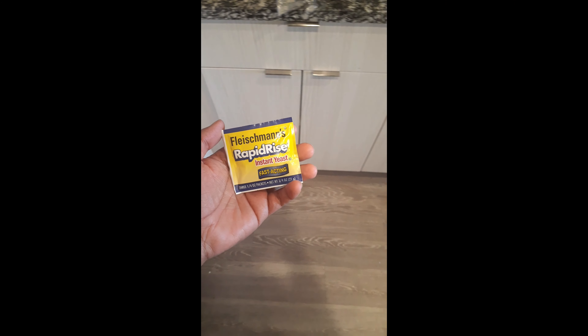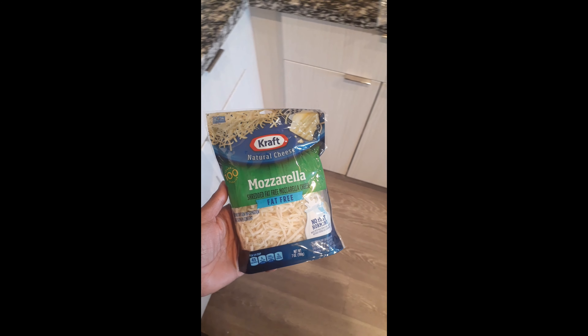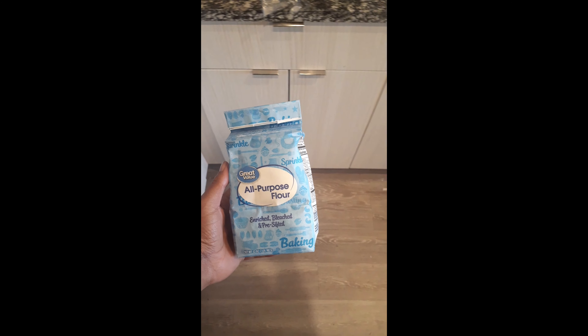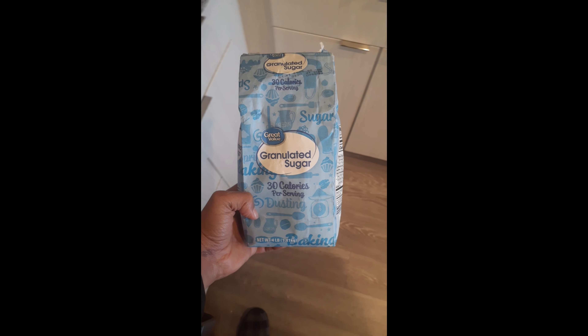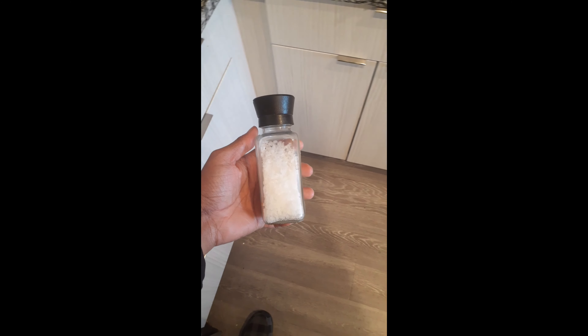All right guys, this is going to go by quick. Here's all the ingredients right here. Basically you just put everything in a bowl except for the cheese, the pepperonis, and the sauce, then add about 80 milliliters of water, mix it together, and let it rise for about 30 minutes.